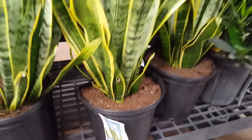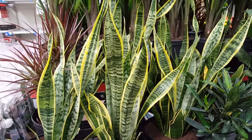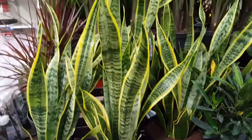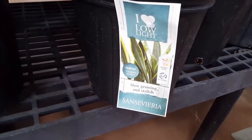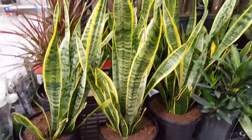Number ten: wipe with a damp cloth when dusty. And that's it! I hope I've been able to give you some good information. If you have any questions, be sure to leave them below and let me know if you decide to get one and how it's working out. Thank you for watching and I'll see you in the next video.